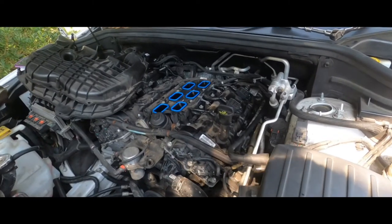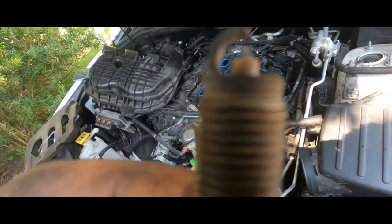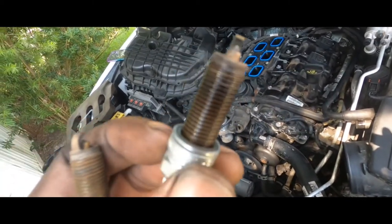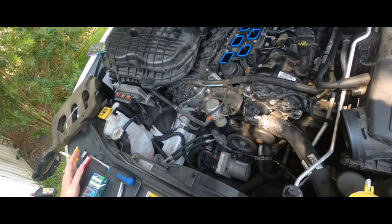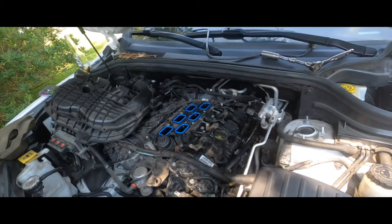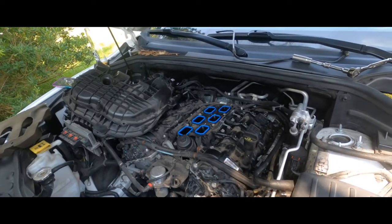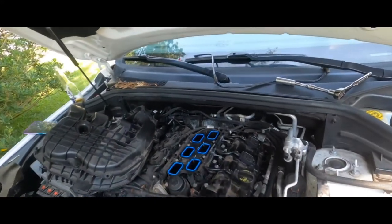We got the old spark plugs out — there were 8 of them, and they were kind of bad. That gap was kind of big. This one's all wet — you can tell that's the one that was misfiring. But we got some new ones in — top of the line iridiums. I think I got them online for about 6 bucks a piece, but they're like 10 bucks in the store. Got those in, now we're going to get this thing put back together and get this heat shield put back on.